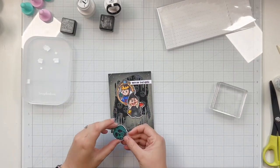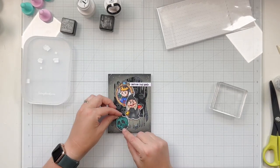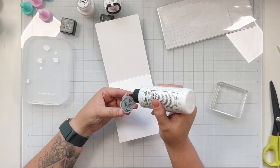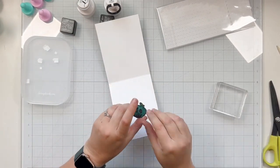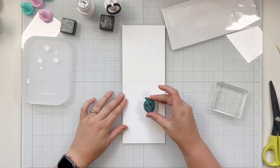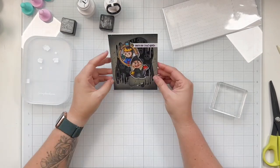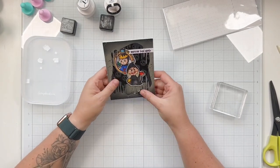My sentiment is cut from a strip die, I believe from Lawn Fawn. And I stamped it with some purple ink — this is VersaFine Clair Monarch. I'm just going to glue that to the top; it says 'your one bad apple,' and I'm going to trim off the excess part of that banner. Then I'll go ahead and put my poison apple on the inside of the card. I just didn't want to block any of that shiny glitter paper because I want my sparkle cardstock to shine — it was more expensive.